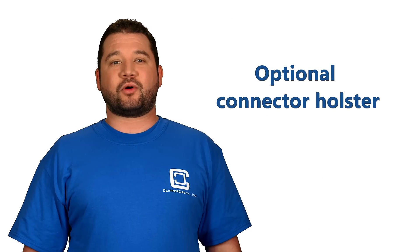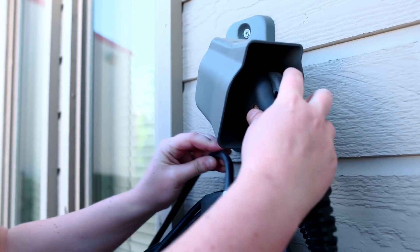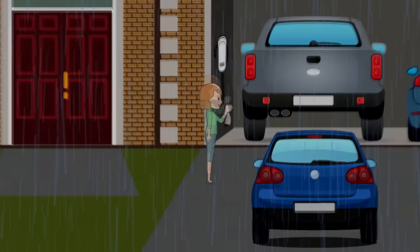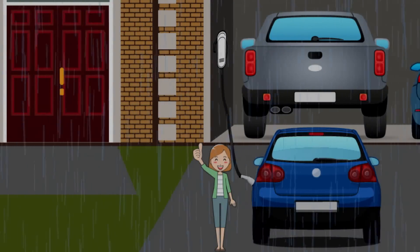Do you want a little bit more protection? A connector holster, which can be installed either indoors or outdoors, provides a secure place to store the connector head and extra protection from the elements. And obviously, it's not going to be sunny every day of the year, so many customers ask if it's safe to charge their cars when it's raining or snowing. Absolutely! So get charging, rain or shine!